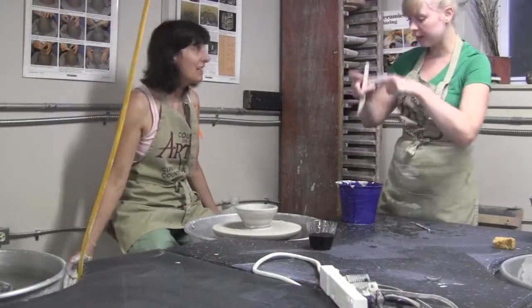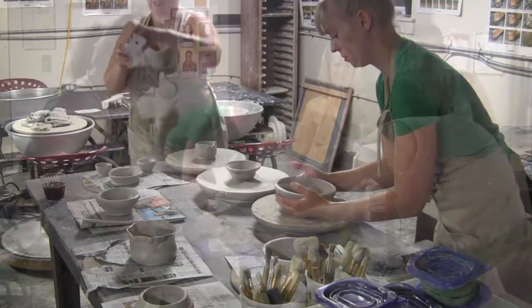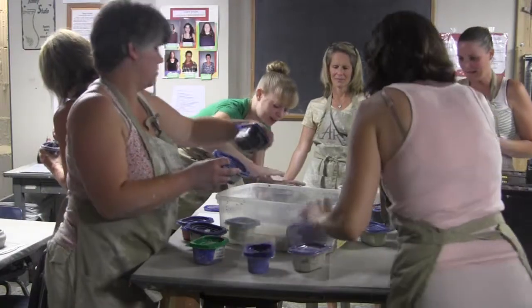We have a little group of mothers — we all have daughters or children the same age — and it's called the First Fridays Club. We get together every first Friday of the month for like a big dinner meal we have out and then throughout the month we find all these fun little interesting things in the community to go and do, like this.